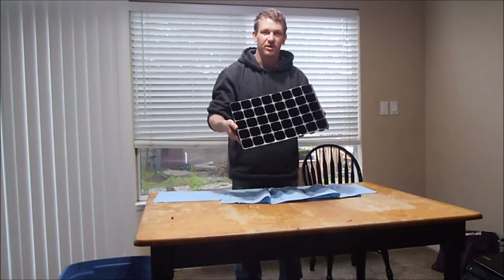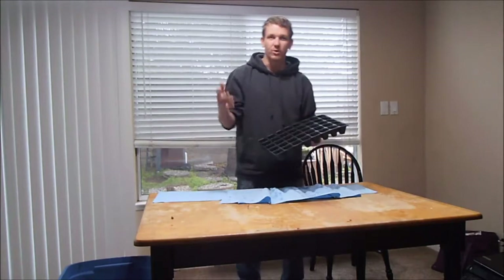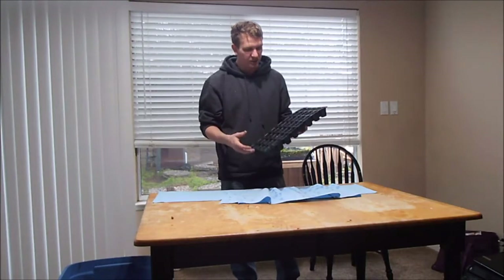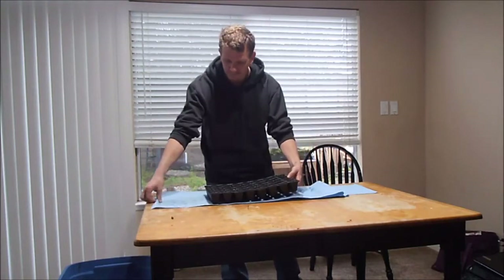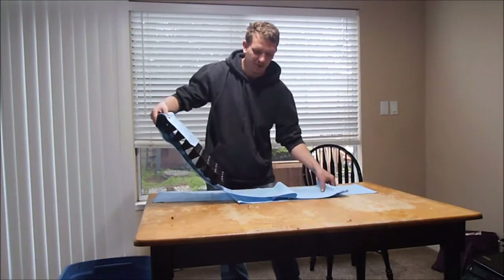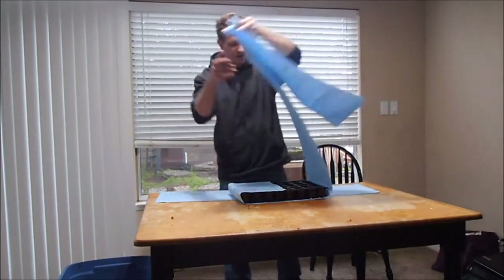These are seed starting trays where you can put rockwool inside, or dirt, whatever. You get this from your local hydro store or hardware store. It comes in a larger tray and I cut it to fit my container. I wrap it up — usually three or four layers of material.